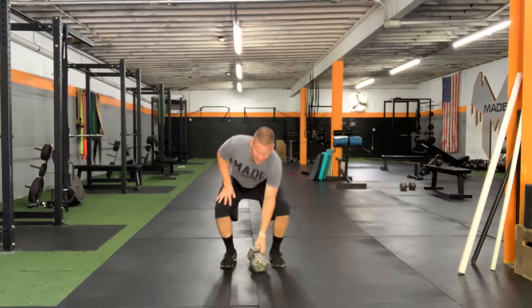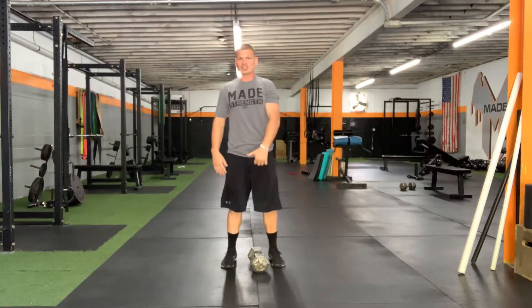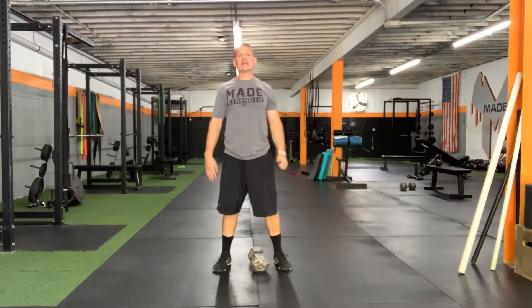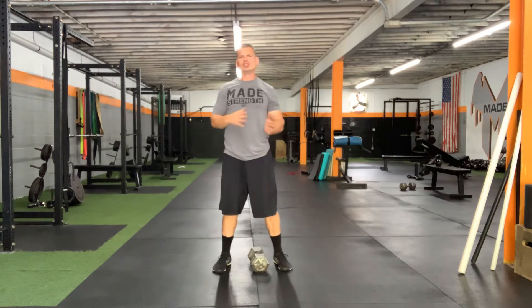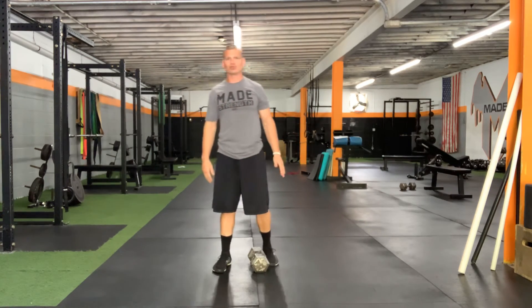We want these to be a power-based movement, so don't go heavy. We don't want to get into a press — it should be very fast, very explosive. Catch it in that top position. Make sure you choose a little lighter weight and then progress as you get better with it.